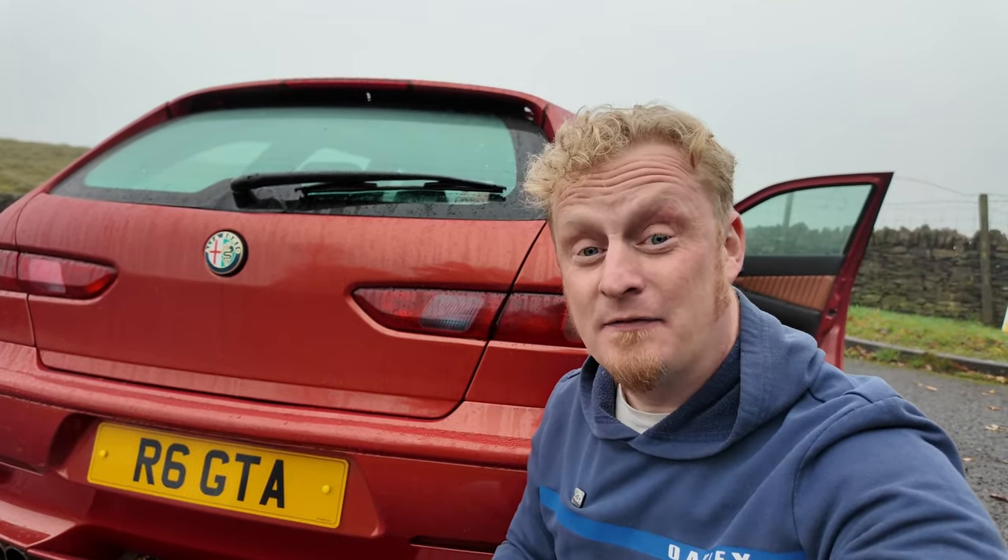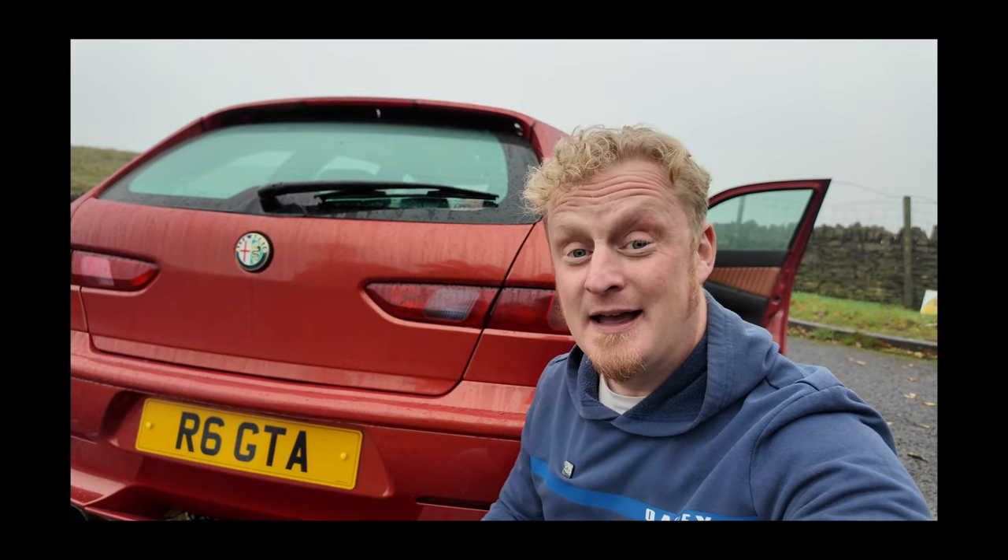This car does need welding, and I knew about that when I bought it. When I went down to check it out for the first time, I had a good look around it. I put my phone underneath the car and recorded the entire floor pan, and I discovered some pretty solid metalwork underneath there, except one small hole in the boot floor which needs welding. Luckily, that is not structural and I don't think it will fail its MOT for that, but let's hope there's nothing else lurking underneath.